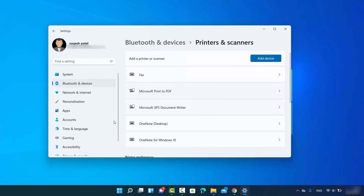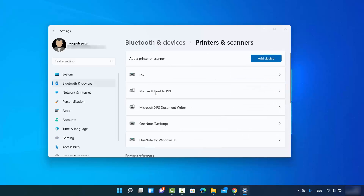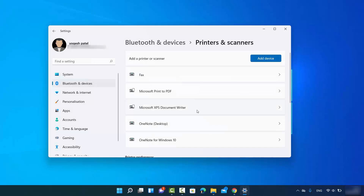In the Settings app, select 'Bluetooth and Devices,' then scroll down and click on 'Printers and Scanners' to reach the same window. You can also open the Settings app by right-clicking on the Windows Start icon and then clicking on the Settings option.